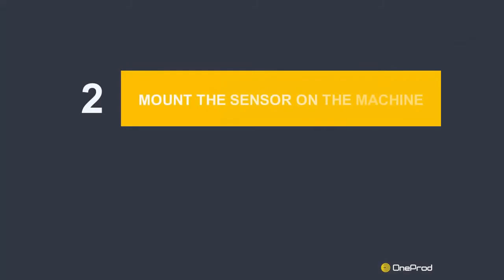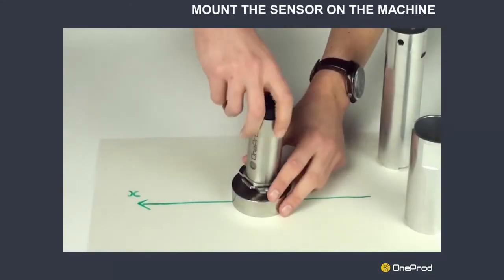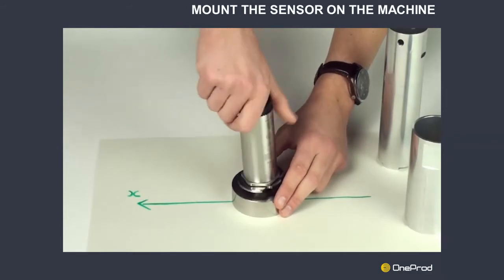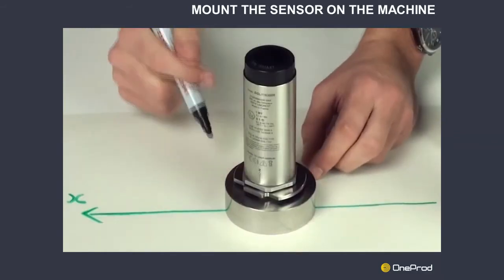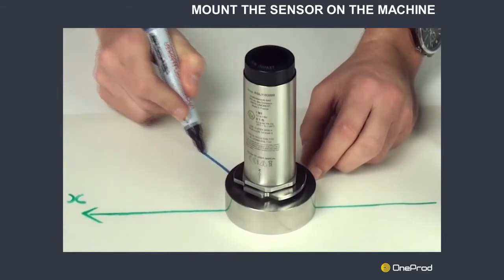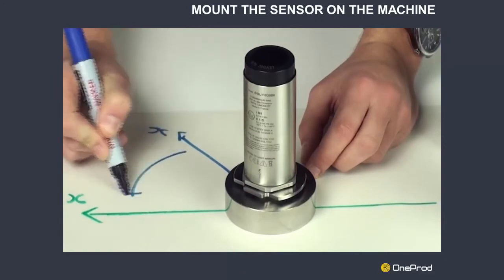Step 2: Mount the sensor on the machine. Mount the assembly on the machine — there is no need to tighten the sensor firmly at this step. Check the location of the X-axis, shown in blue on this video, and determine the offset relative to the X-direction of the machine.